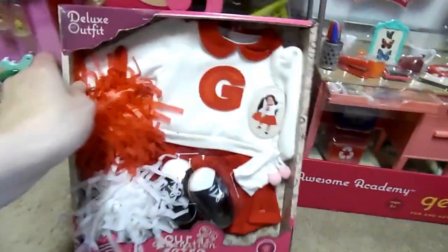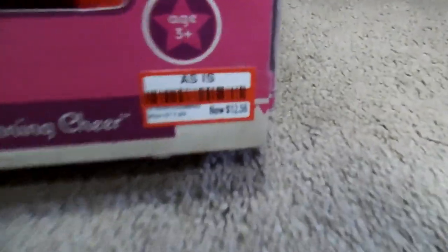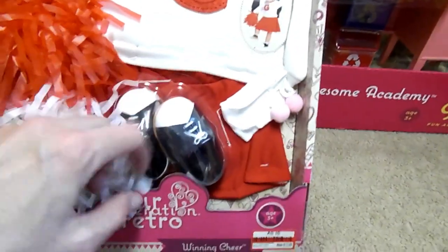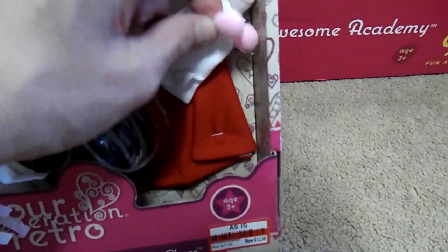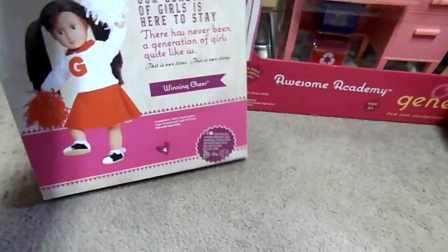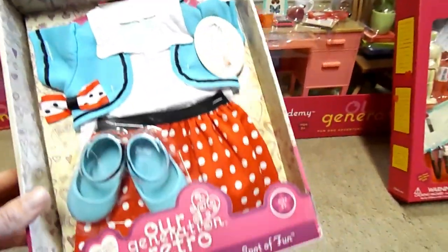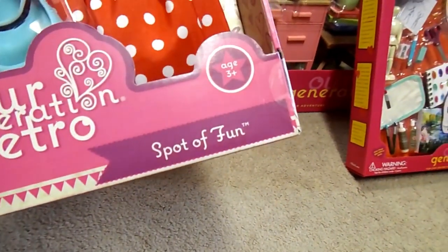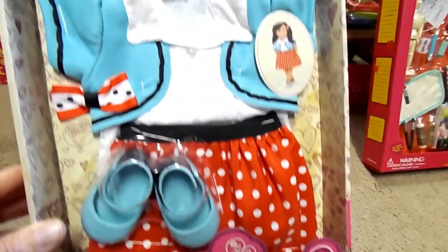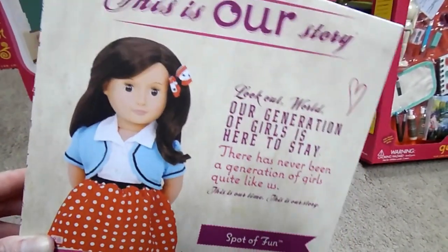Next is this cute cheerleading outfit called Winning Cheer. This was actually on sale for $12.50 — I couldn't believe that. It's got pom-poms, cute little shoes, socks with little pom-poms on them. Too cute. That's what it looks like on the back. Next we have the Our Generation Retro set called Spot of Fun. I love those polka dots. She definitely looks like she's all ready for the 50s.